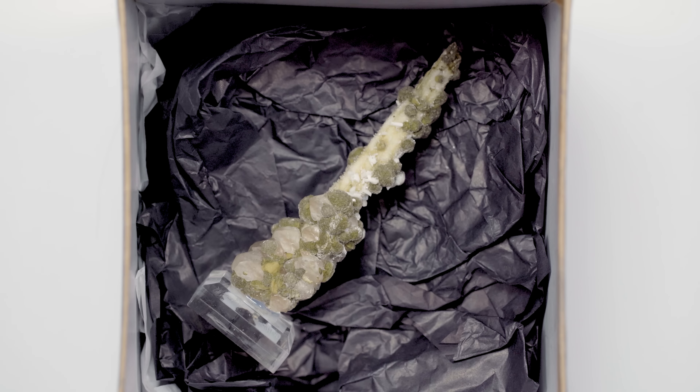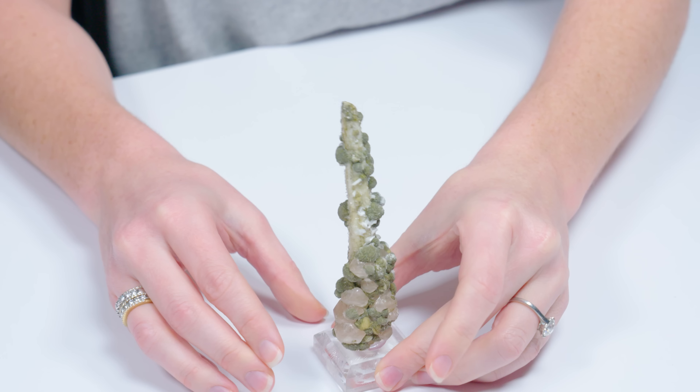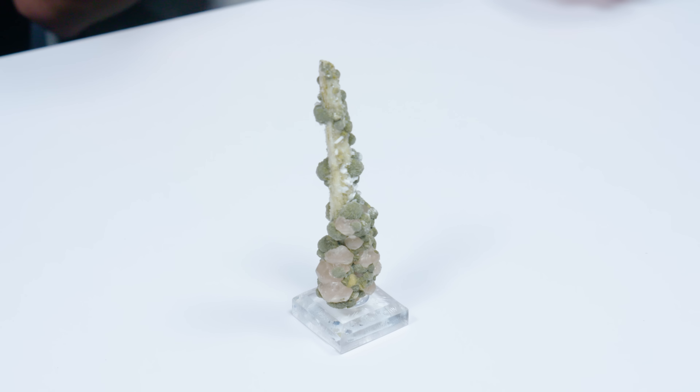We got a box. This is probably quite the interesting one. Oh my goodness. Look at that. So what do you think we've got here? I don't know. The first thing that came to my mind was a distorted wizard's hat or some Jack and the Beanstalk fairy tale type thing. It looks very organic.